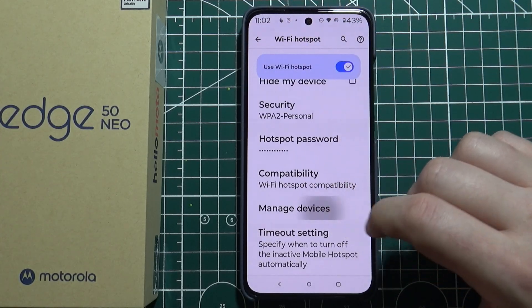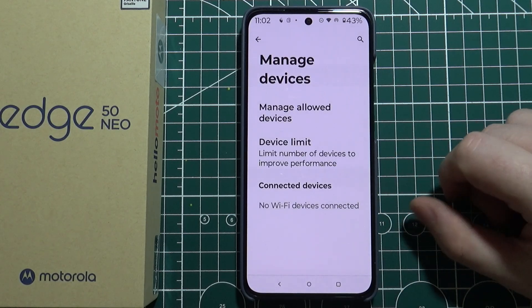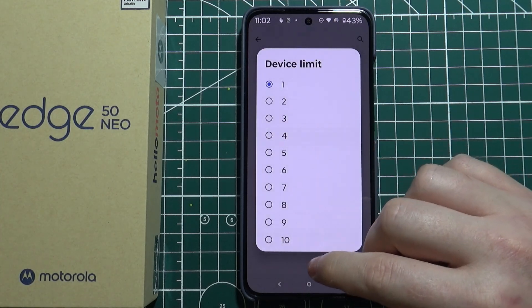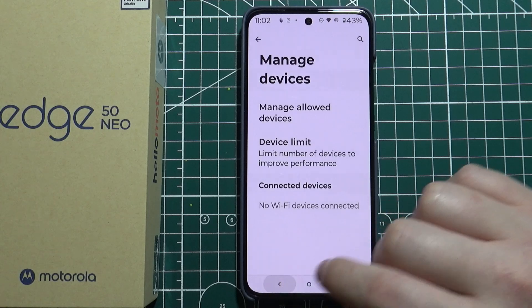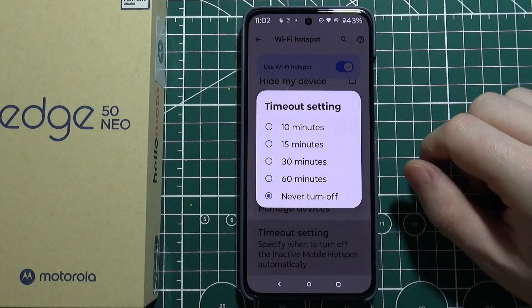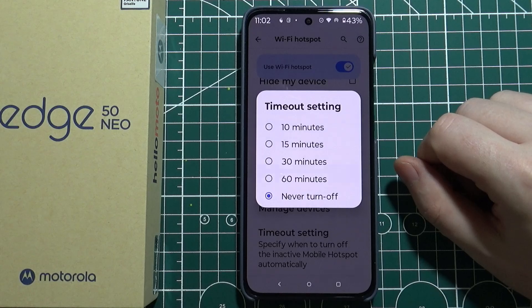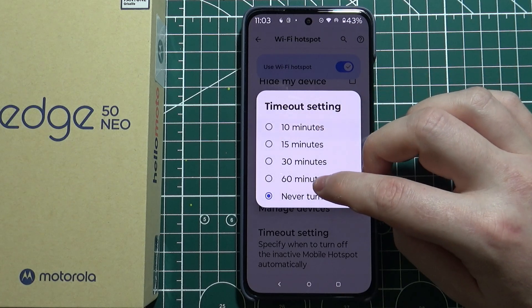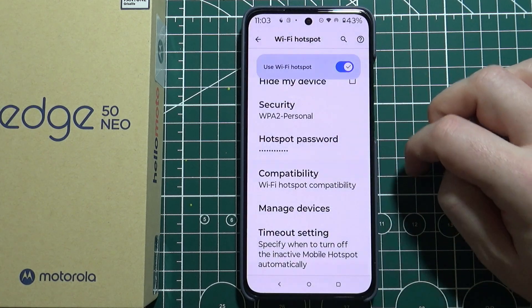Then we can manage our devices that are currently connected to the hotspot, or set how many devices can be connected at once. There are also timeout settings where we can choose when the hotspot will turn off automatically, between 10 minutes to 60 minutes, or never turn it off.